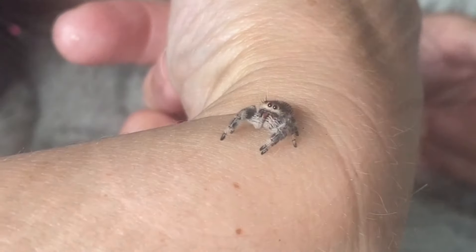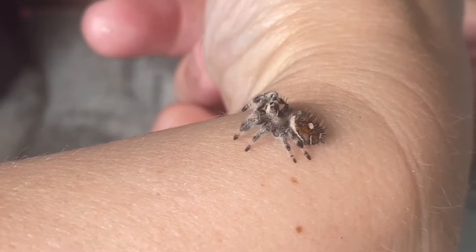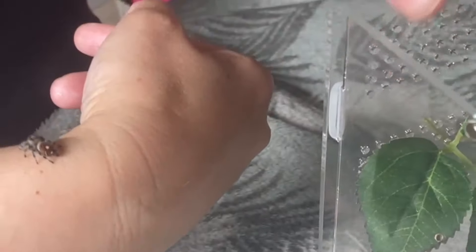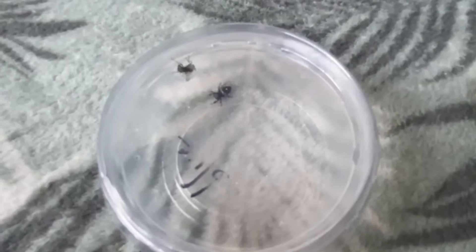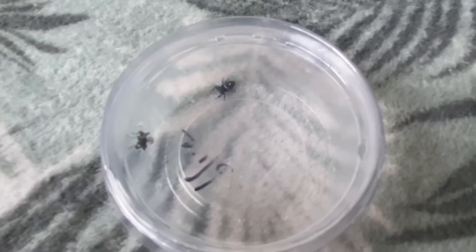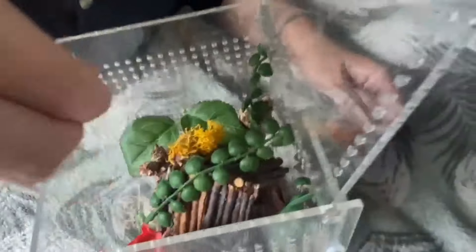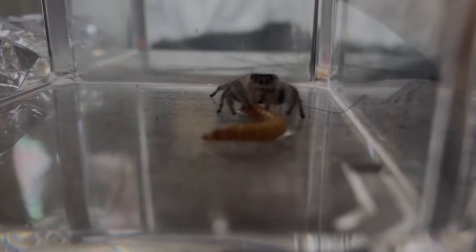Once you've witnessed your spider catch flies in a small container, you can move him to an appropriate enclosure. For a baby, keep an eye on him and make sure he can easily chase down his prey. If you see he's struggling, just pop him in a tiny tub for feeding times until he's confident at hunting. Most baby jumpers have no issue at all, as they'll have been chasing down fruit flies with their breeders before coming to you. After a few months — usually around three — your jumper will want something more nutritious.